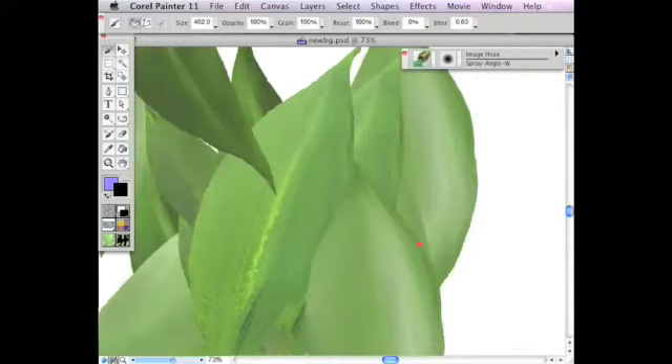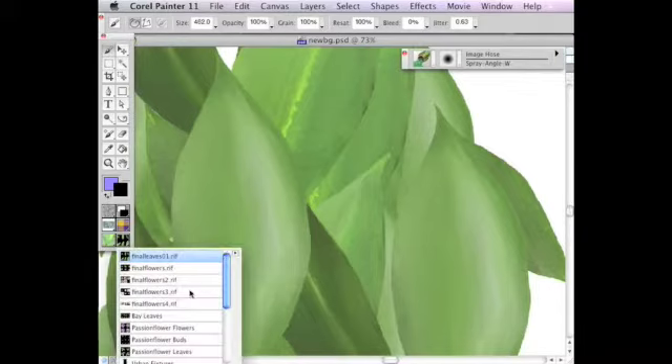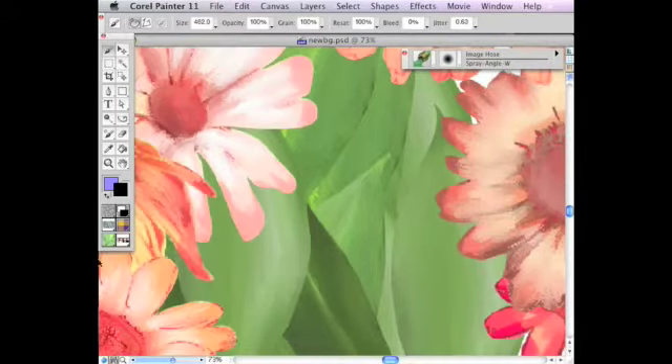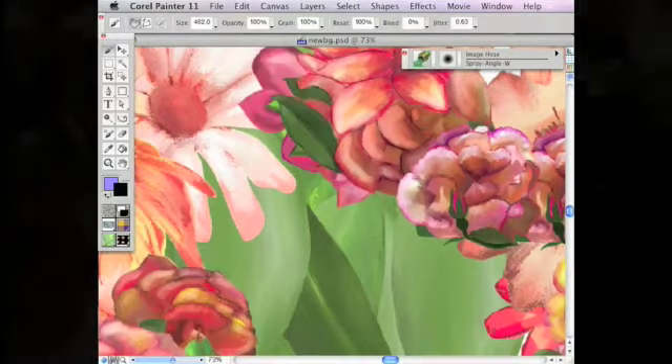Painting with nozzles is a great way to create a painted background for photos. Here I'm painting with bonus nozzles available on the Painting for Photographers Volume 1 Portraits DVD. After I create a background, I combine it with a portrait in Photoshop.